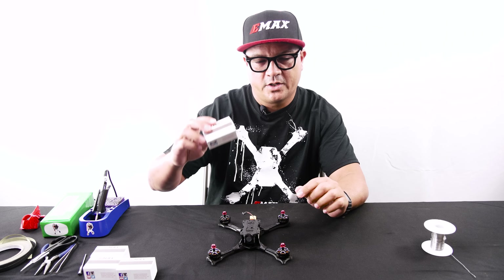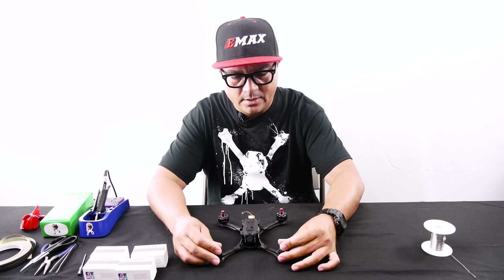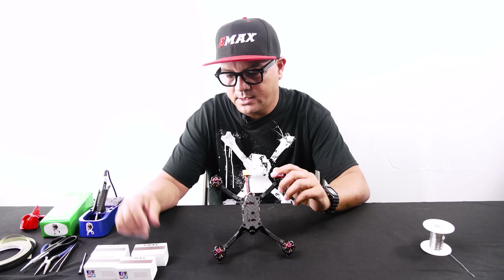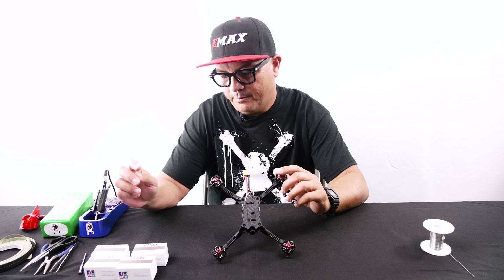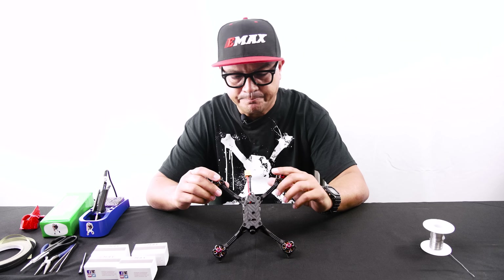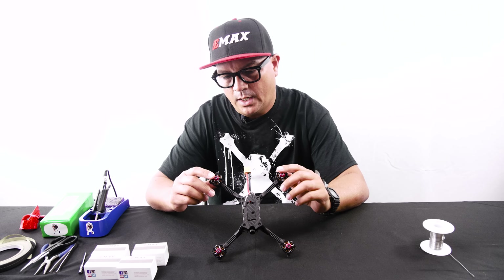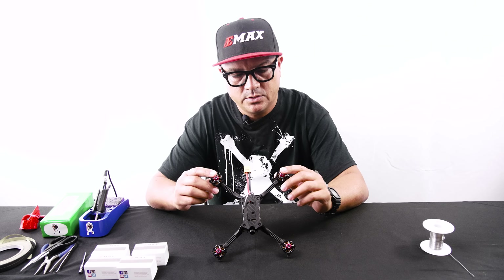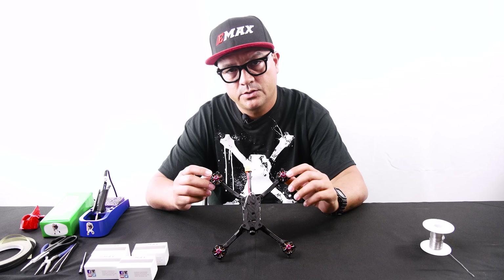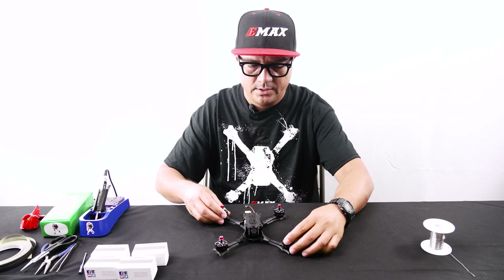The RS2 is a 2206 2300 kV — the exact same motor spec-wise — but the RS2 does have some upgrades: it's got the titanium shaft and single windings, so it is definitely an upgrade to the LS motor. It's also got an upgraded bearing. We'll dive in close and I'll show you guys some little tips and tricks on how to swap out your motors on your Hawk 5.